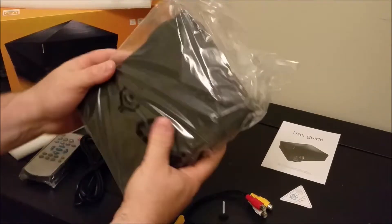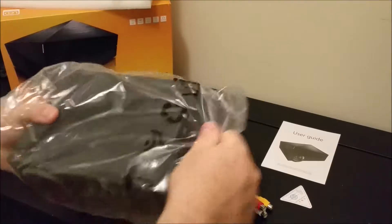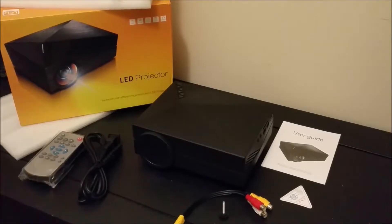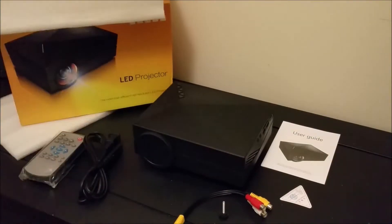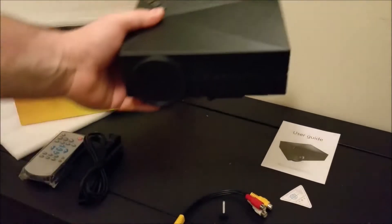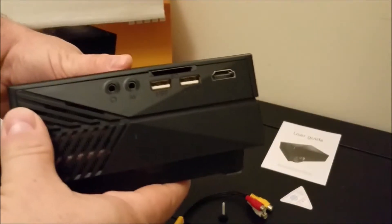Take a look at the projector now — take it out of its plastic packaging. I like the way the textured plastic is on the projector. As I pick up the projector, I notice how rigid the plastic is. It's not creaking or anything like that.